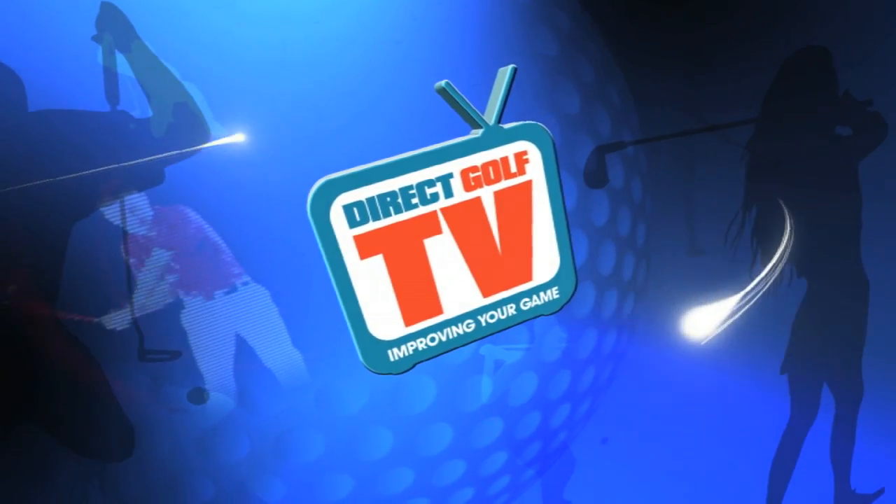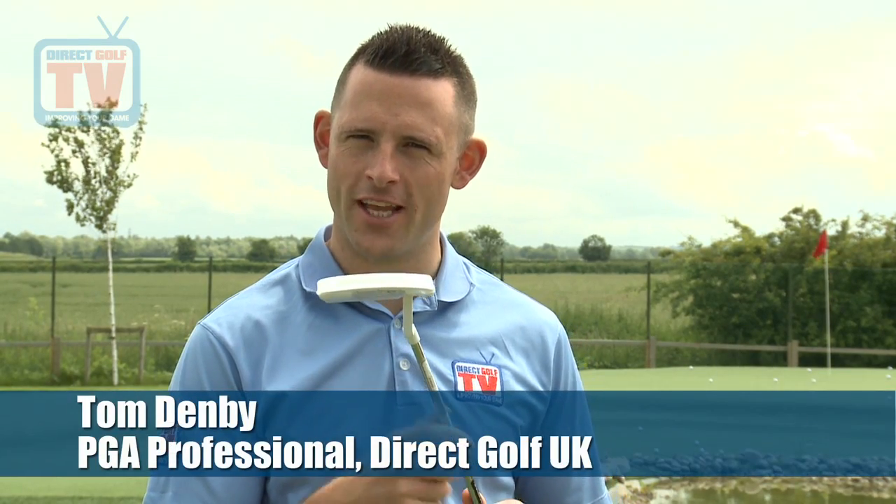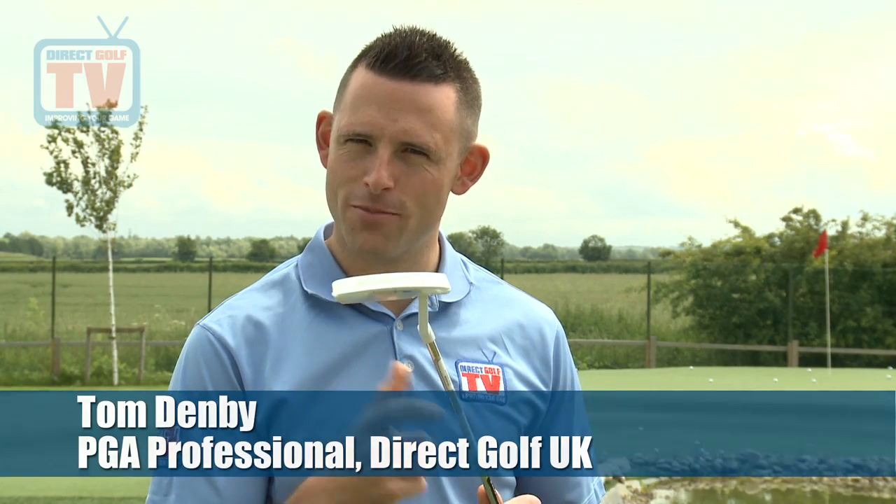Welcome to Direct Golf TV, dedicated to improving your game. We're going to test the new TaylorMade putter — it's the IN12 and it's the White Smoke design.